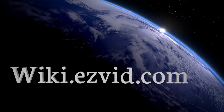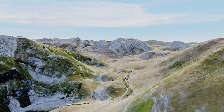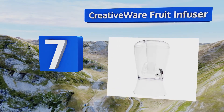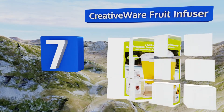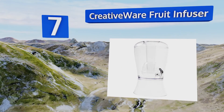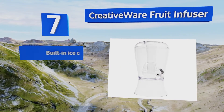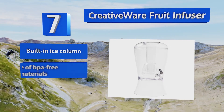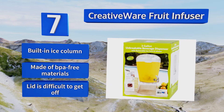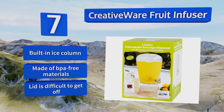At number seven, the Creative Wear Fruit Infuser has a tall elegant design. Despite being made of plastic, it can hold up to three gallons, making it a good choice when you need to serve a large number of drinks but don't have much table space. It includes a built-in ice column and is made of BPA-free materials, but the lid is difficult to get off.